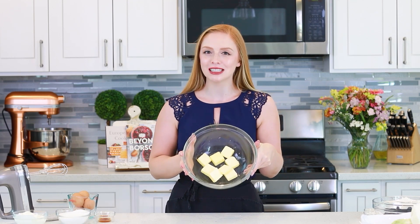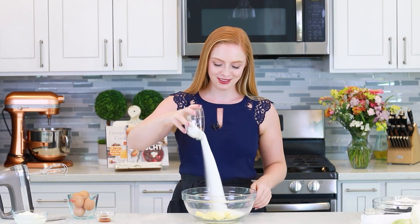And now, onto our cake batter! We're going to come back to the zucchini a little bit later. I have three-quarter cups of unsalted softened butter — I've just cut this into chunks and let it sit for about 30 minutes. I'm going to add in one cup of white granulated sugar. I'm going to grab my hand mixer — you can also use a stand mixer for this recipe — and beat the sugar and the butter together for about three to four minutes until it's light and fluffy and creamy.